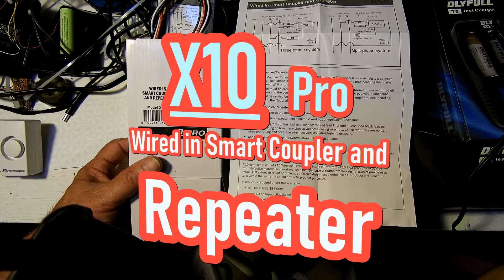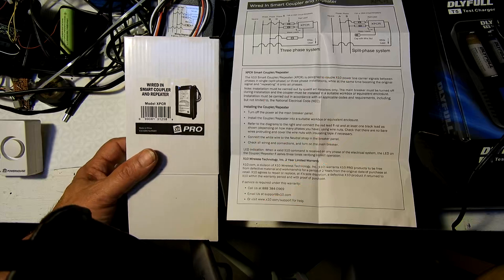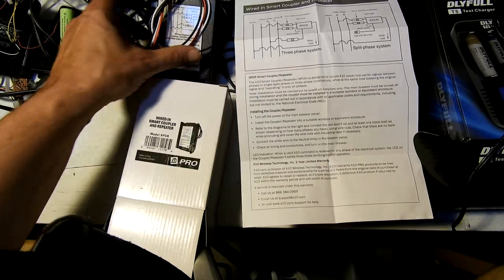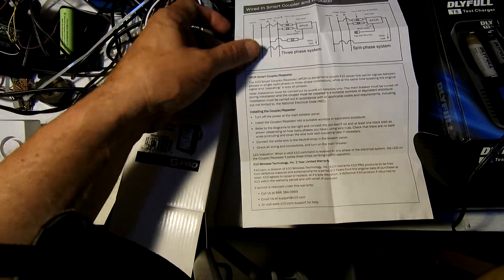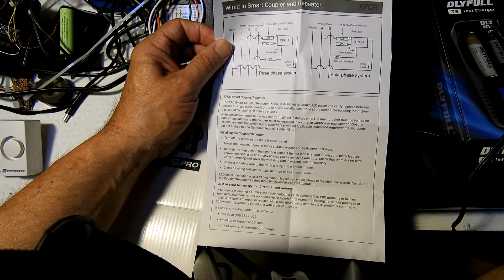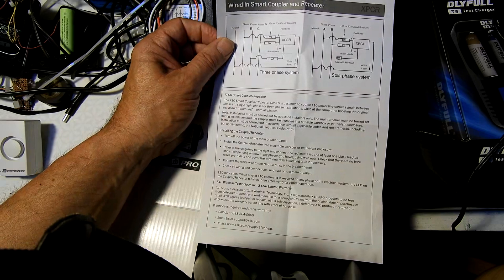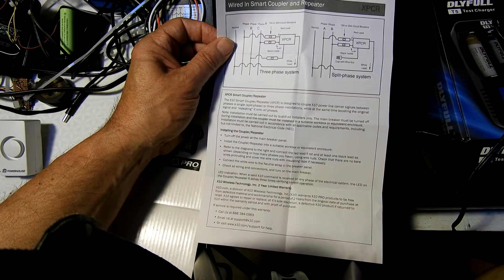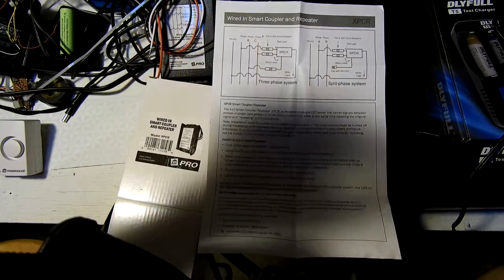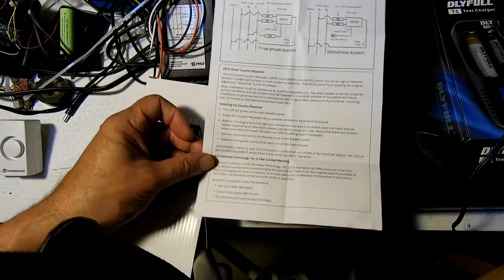A brief look at the X10 Pro wired-in smart coupler and repeater, model XPCR. This is the diagram for it - it's on the unit. A friend told me to just use high voltage capacitors, like X or Y type, and put them across the legs in the box. This shows three legs and most only have two, so the last wire won't be used. But I was wondering: is this just capacitors, or is there an actual active circuit in here?